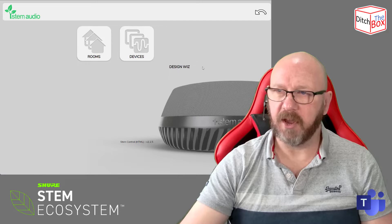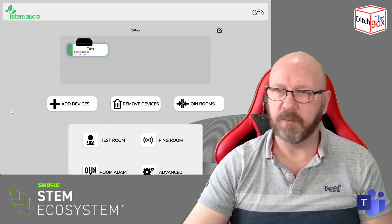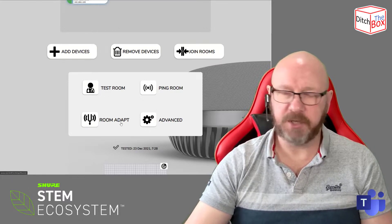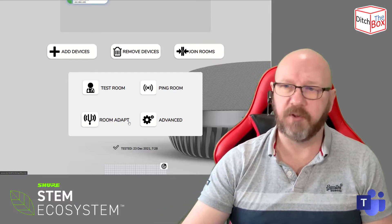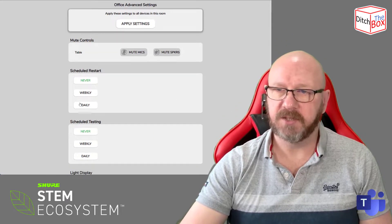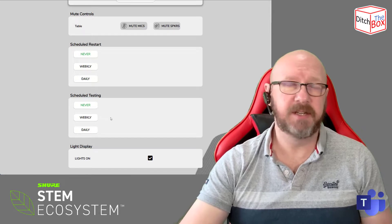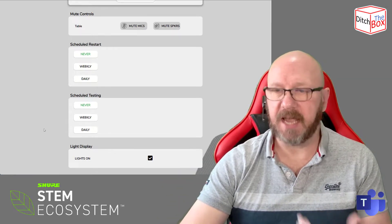Now I've actually got a room. Going into Ecosystem and Rooms, I can see the room there, and inside the room is the STEM Table. From here I can test the room — which records your voice — and you can also have it adapt to the room, which is a cool feature that tunes itself by playing a test tone and bouncing it off the walls to tune the microphones to the room. Under Advanced, I can schedule a restart — useful for any IP-based device — and also schedule a test to make sure the room and devices are ready to go when you want to start a meeting.